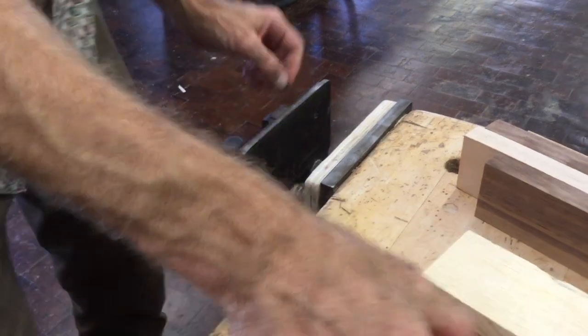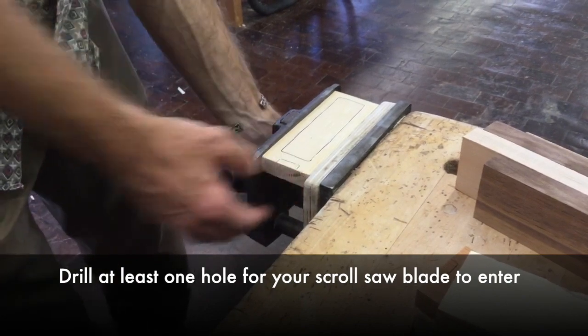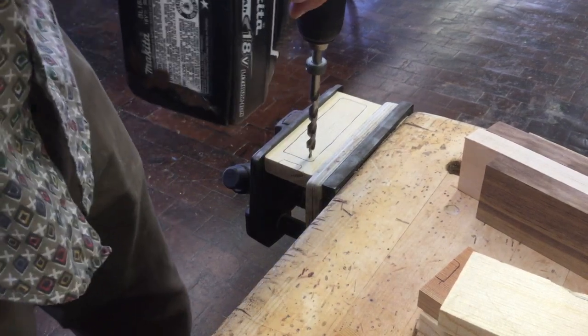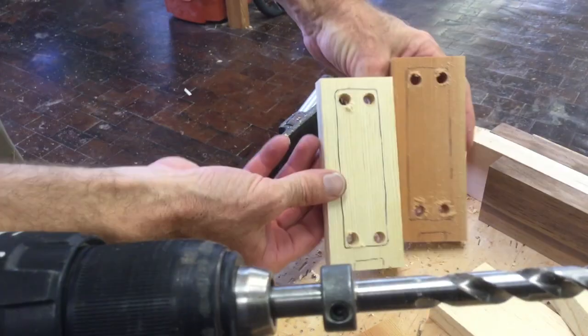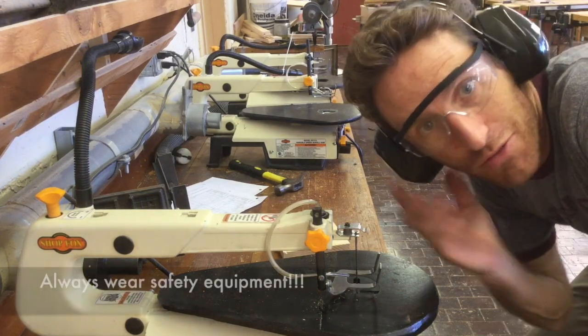In order to get our scroll saw blade into our piece, you'll need to be drilling holes. I like to do one at each corner so it makes it easier on my turns. Those look ready for the scroll saw.